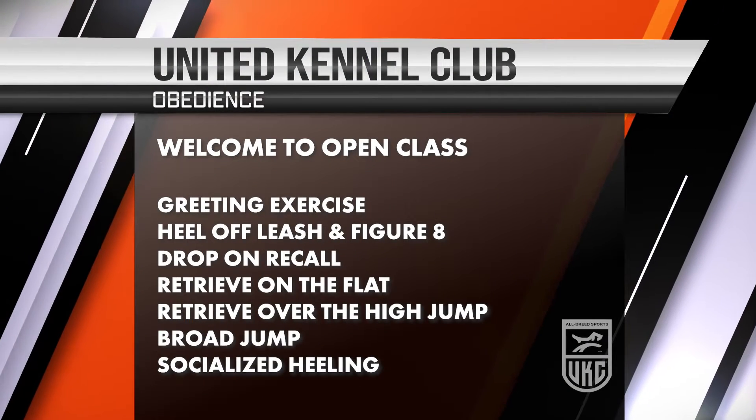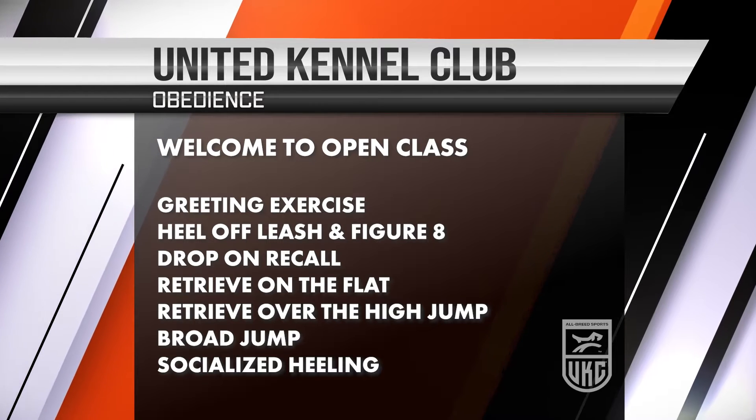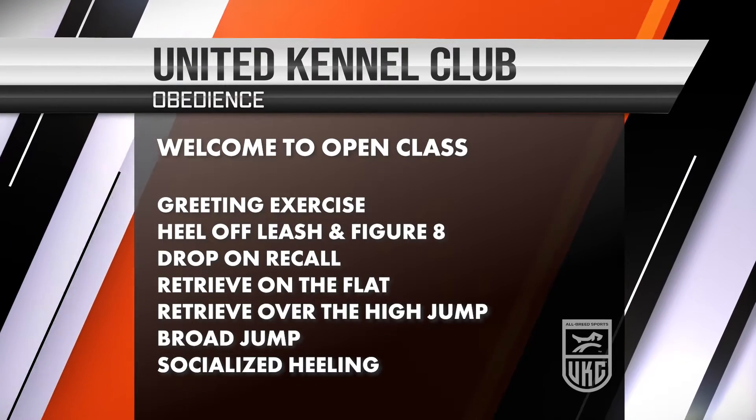Welcome to UKC Obedience. This is our open class, one of our regular classes. They go in order of novice, open, and utility. In order to get into the utility class, the dog has to earn a title in this open class.